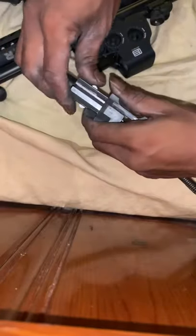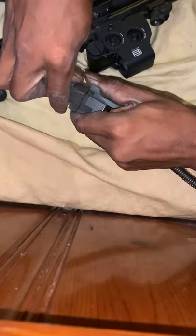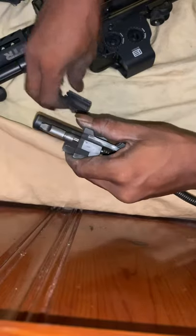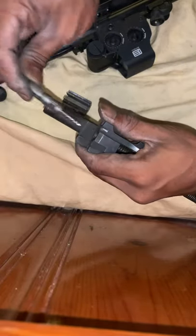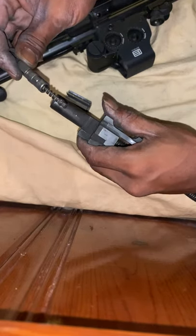So to disassemble the bolt, you twist right like this and it pops off. That's your delayed roller, and there's your 80% locking piece along with the firing pin. You can clean now — I'll clean later, I just wanted to make a quick video.